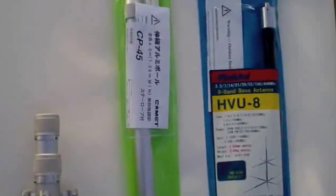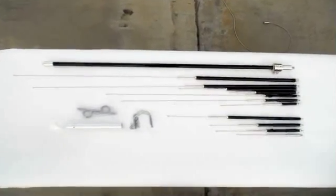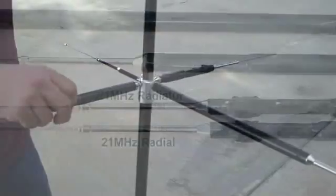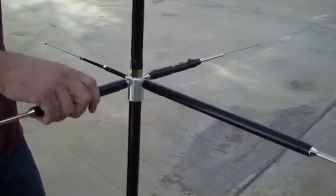Here we have the Maldol HVU-8 parts displayed. The main mast is pre-tuned for 2 meters and 440. Five radiator elements are included, each with its own tuning stub to adjust SWR on 80, 40, 20, 15, and 10 meters. Six adjustable radials are also included. Each radiator and radial is clearly marked. The threaded radiator studs are smaller than the radial studs, so it cannot be assembled incorrectly.